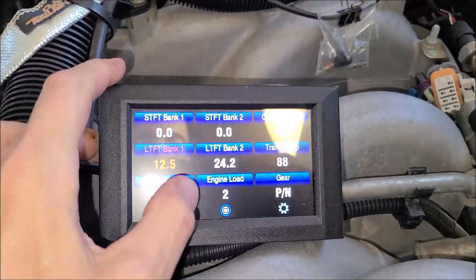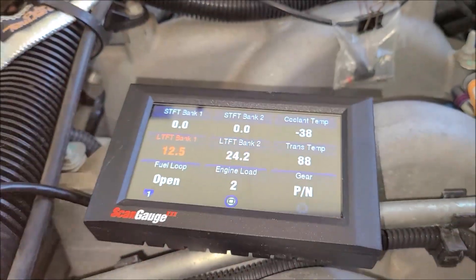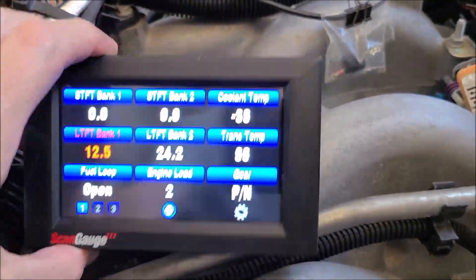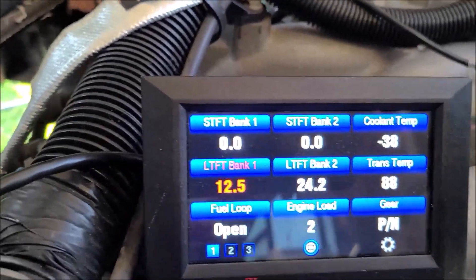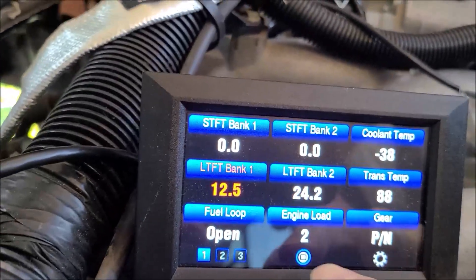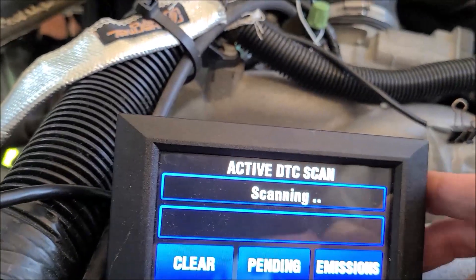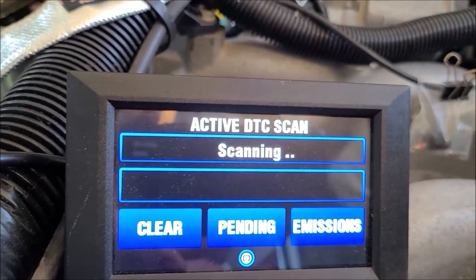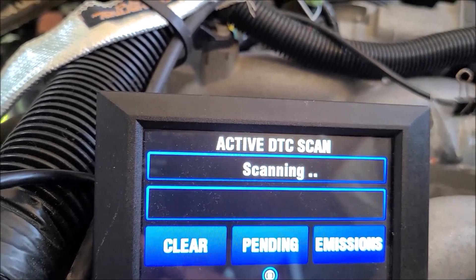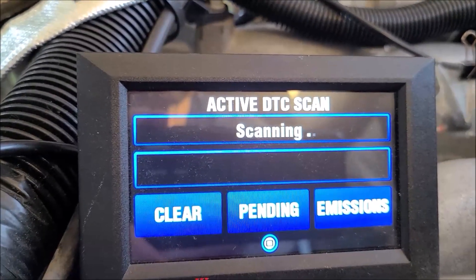Of course my fuel trims went crazy because I've created this massive vacuum leak — all the unmetered air going into the engine. You can see here bank 2 fuel trims totally maxed out at 24. Bank 1 is high at 12.5. Let's see what other kind of codes we got. Let's go to scan. You should have gotten all kinds of them because all the coils were unplugged and the temperature sensor was unplugged.